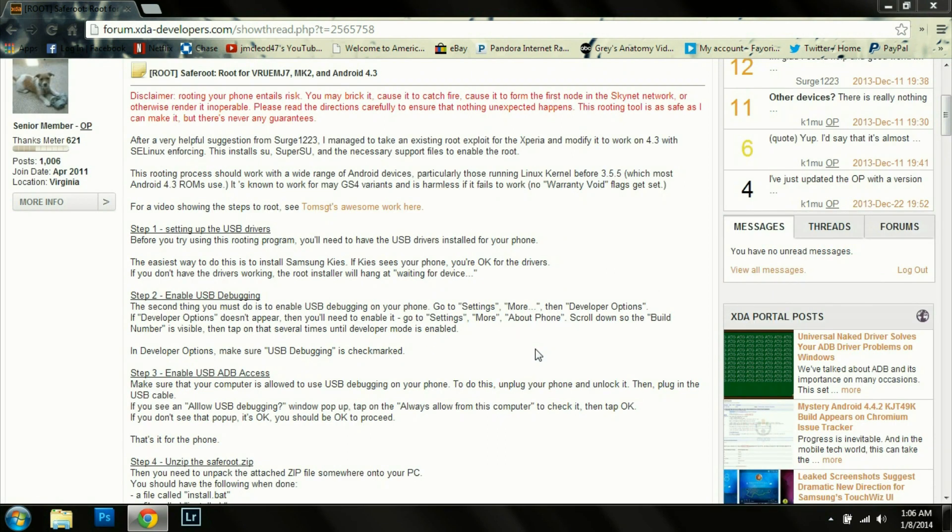Step one talks about setting up the USB drivers for your phone. Make sure your computer has the proper drivers installed or you will run into connection problems when you're running the script.